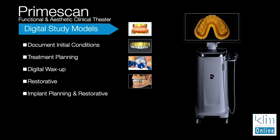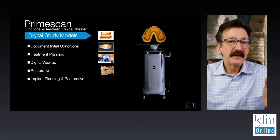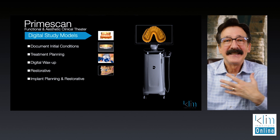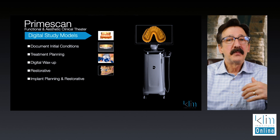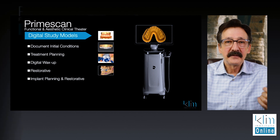Implant restorations and planning — that's been there for a long time in our clinical theater since Omnicam. It's just a lot easier to scan the arch, and there are more open systems that we can use now. PrimeScan is there to really document the clinical situation.